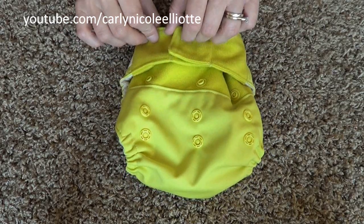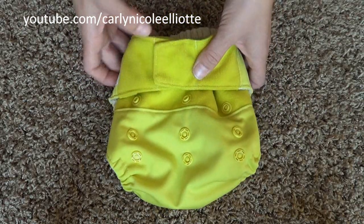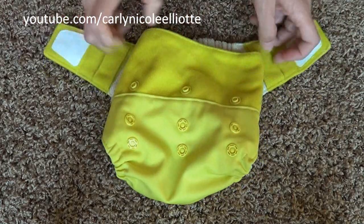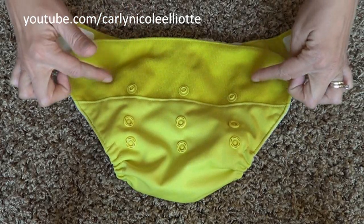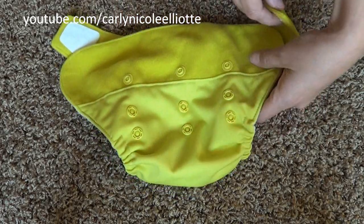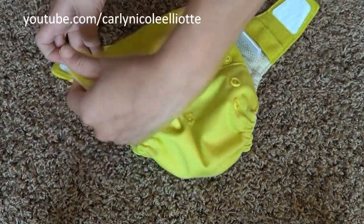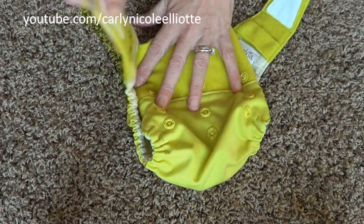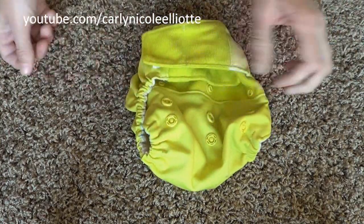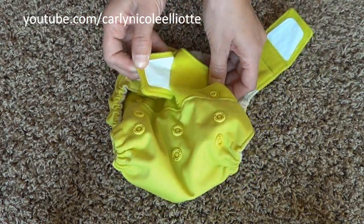The velcro version has the same three-snap rise — small, medium, and large — but no waist snaps; it's all velcro. What I really like is you have a lot of space to velcro, so you can position it lower for a tighter leg fit or higher for a looser fit. The velcro even extends all the way across, so it could literally fit the smallest of babies.